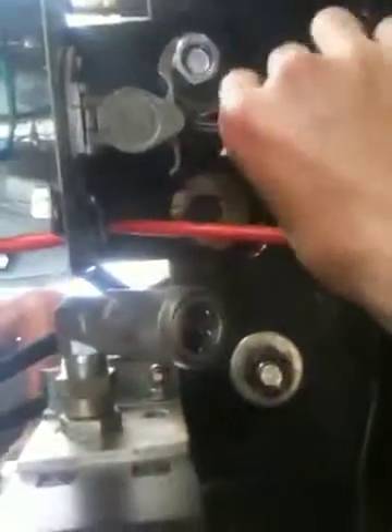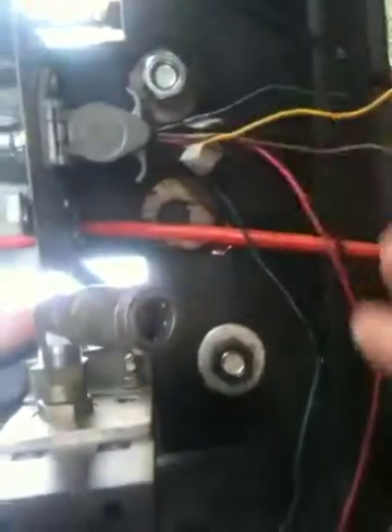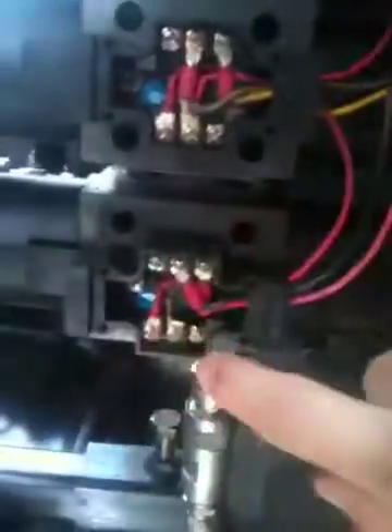Then wire four — a red wire — goes to the bottom solenoid of the first solenoid valve. And finally, wire five — the black-red wire — goes to the top solenoid of the first solenoid valve.